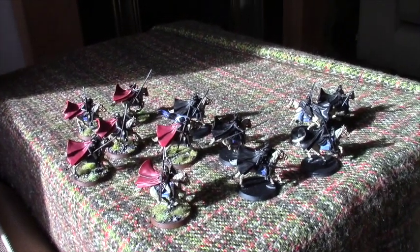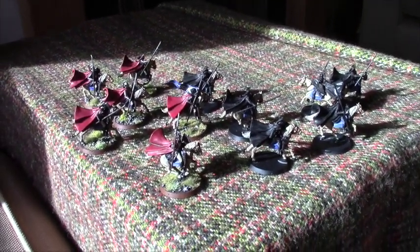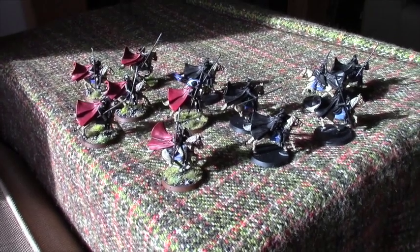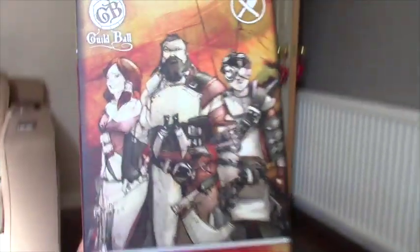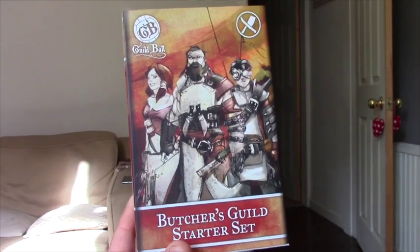I think I'll miss getting this out on Monday, but I'm also going to turn this into a little bit of an unboxing as well. I think Jamie might be happy because I believe it's now Guild Ball Tuesdays — so, kaboom! What is this? This is the Butcher's Guild Starter Set.